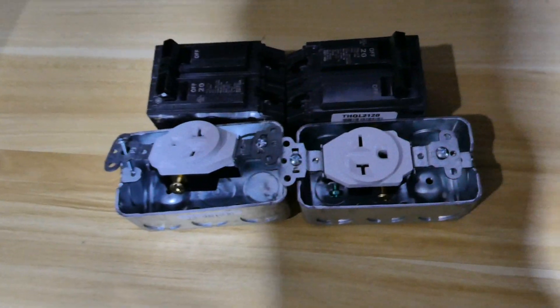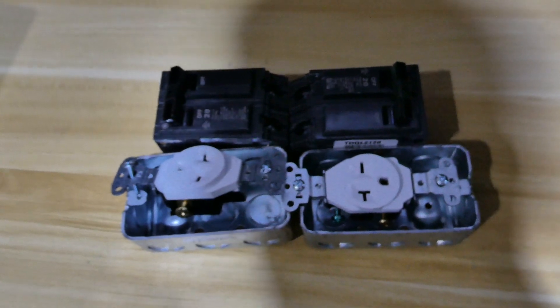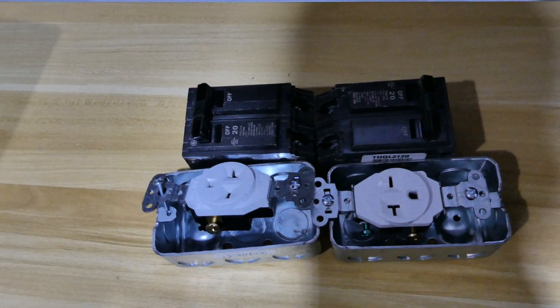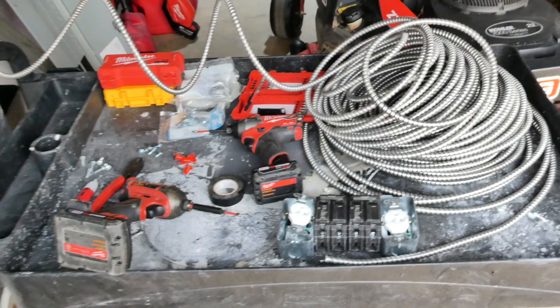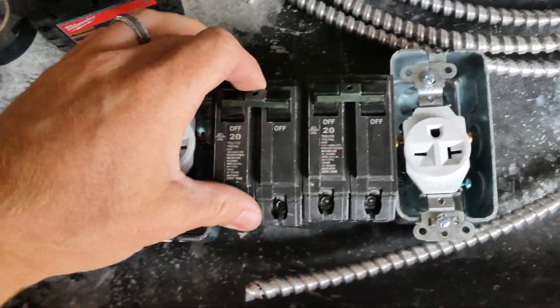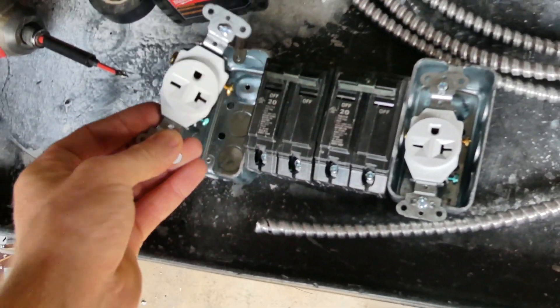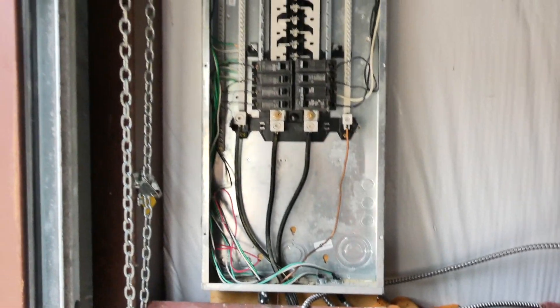Today I'm going to be installing a 240-volt outlet for my ASIC miner. It should work for the S17, S19, T17 — all the ones that have two plugs for the power supply. What I like to do is get all my tools together first. For this we're going to be putting in two double-pole 20-amp breakers and two outlets — they're going to look like that.